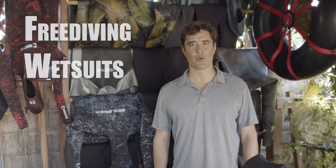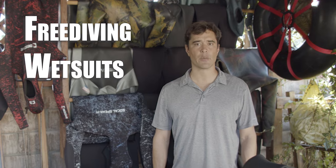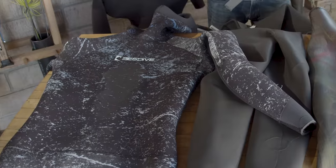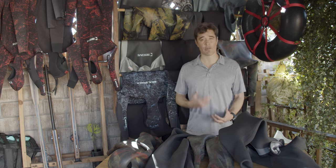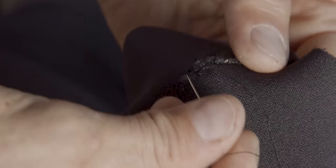Hey, how are you? I'm Lance Lee Davis with SoCal Spirit and today I'm going to talk a little bit about freediving wetsuits — what makes a freediving wetsuit, care and maintenance of a proper freediving wetsuit, and also how to repair a wetsuit if it is damaged.